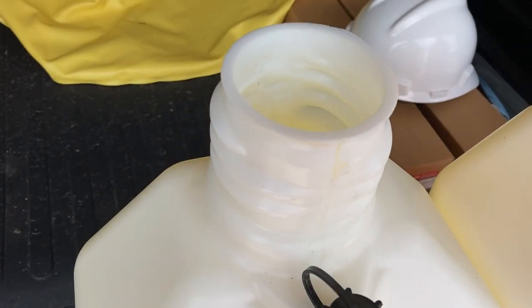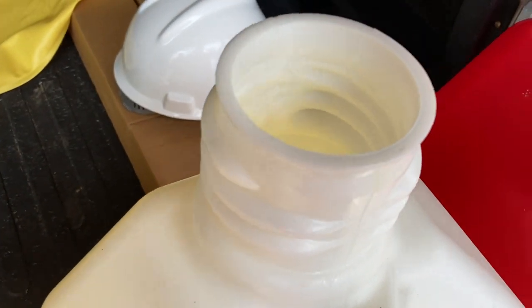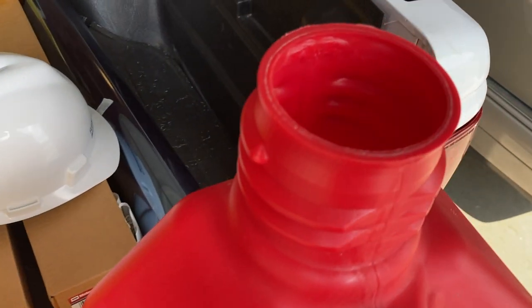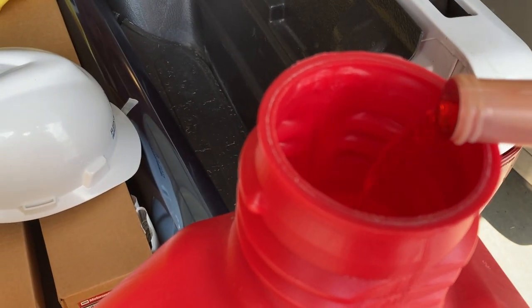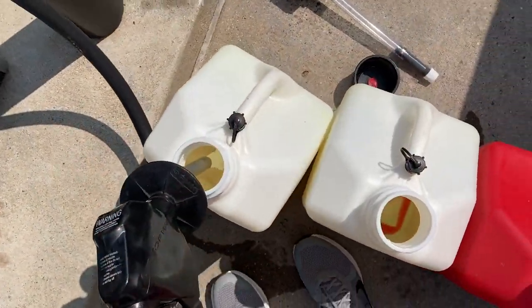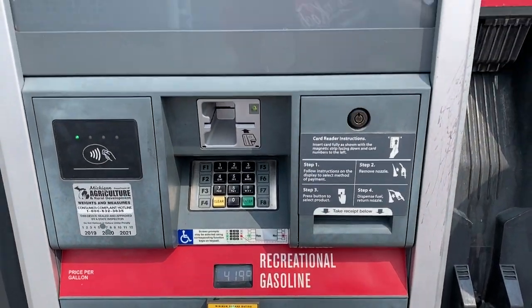You always want to add just a little bit of Sta-Bil, too, to each of these. And then when you pour the gas in later, it mixes it pretty well. So you want to pour the Sta-Bil first. You can probably do it either way, but this is how I like to do it. This is the good stuff here — recreational 90-octane ethanol-free.